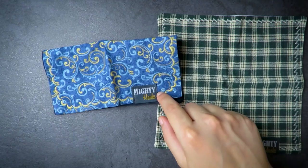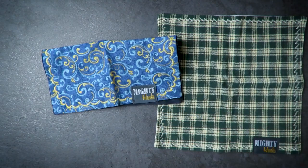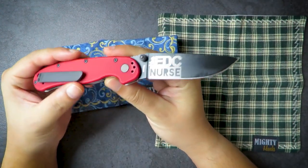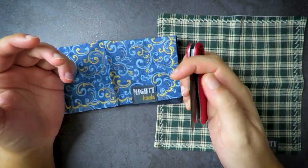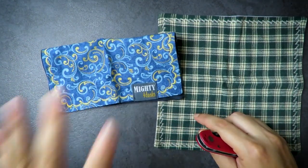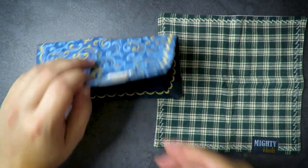Before I begin, I just want to let you guys know that I didn't buy these — I won them in a giveaway from the EDC nurse on Instagram, where he also gave me a knife, a brass pry bar, and some hanks.